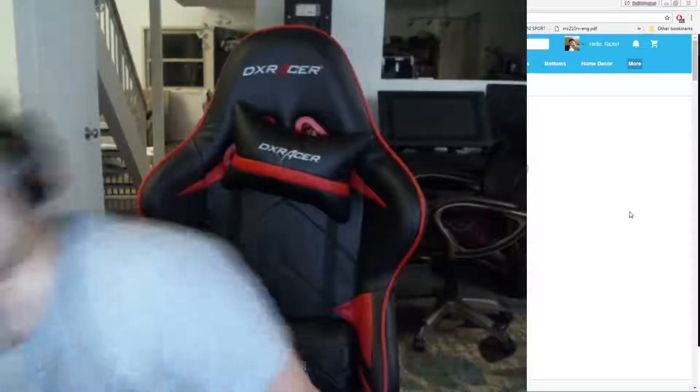Deep3 here with another Wish product review. For this episode we're going to do another shoe review for a product I received about two months ago, or that I've worn for two months, and I just completely did not have time to do a review on them. It's these running shoes right here.